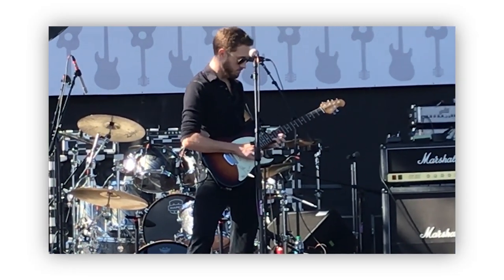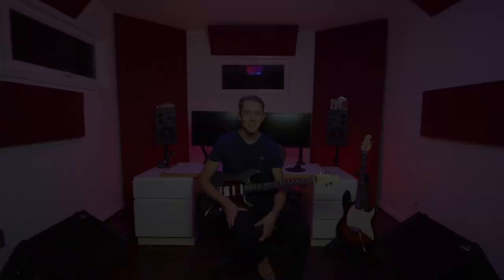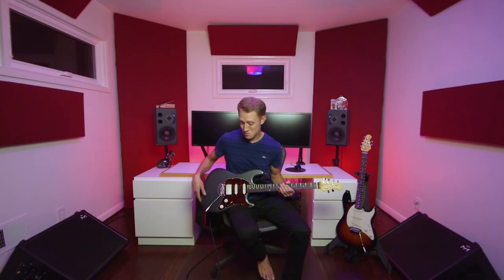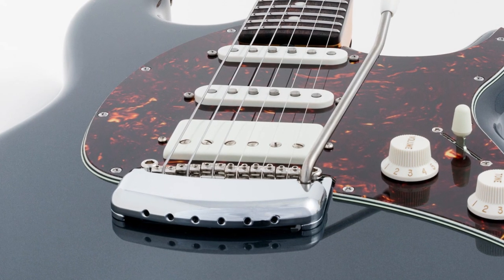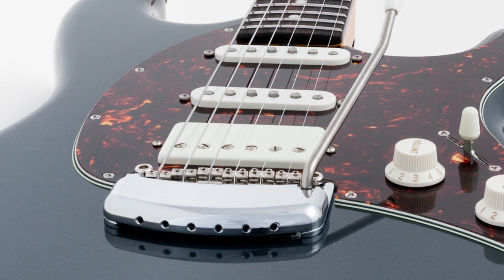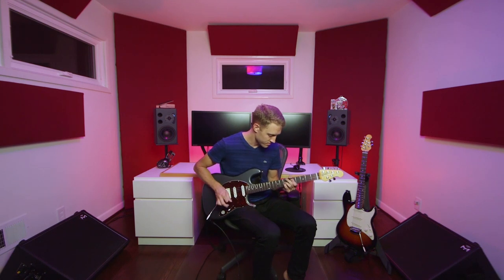The Cutlass is a ridiculously fun guitar to play, and mine has seen every stage I've played and has been in almost every video I've filmed for the last year. What I have here, though, is the new Ernie Ball Music Man Cutlass HSS. It's identical to the original Cutlass in every way, except that it features a Music Man custom-wound ceramic humbucker pickup in the bridge position. And in true Cutlass form, switching onto this pickup immediately transports you back to the formative years of rock guitar tone.